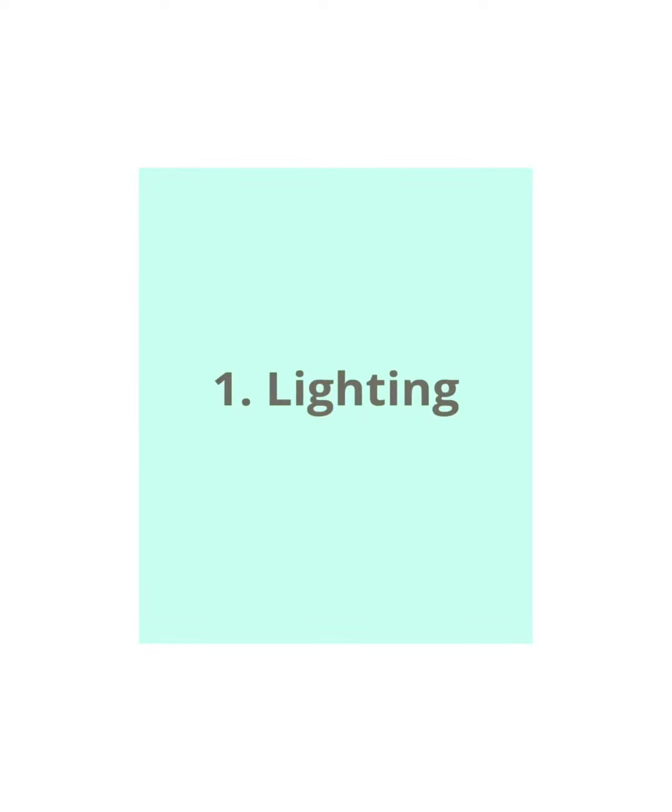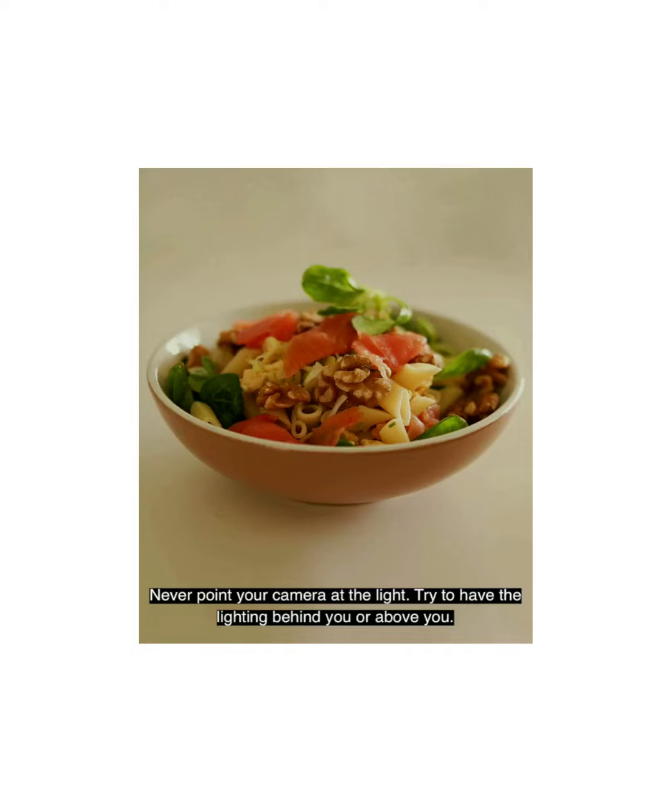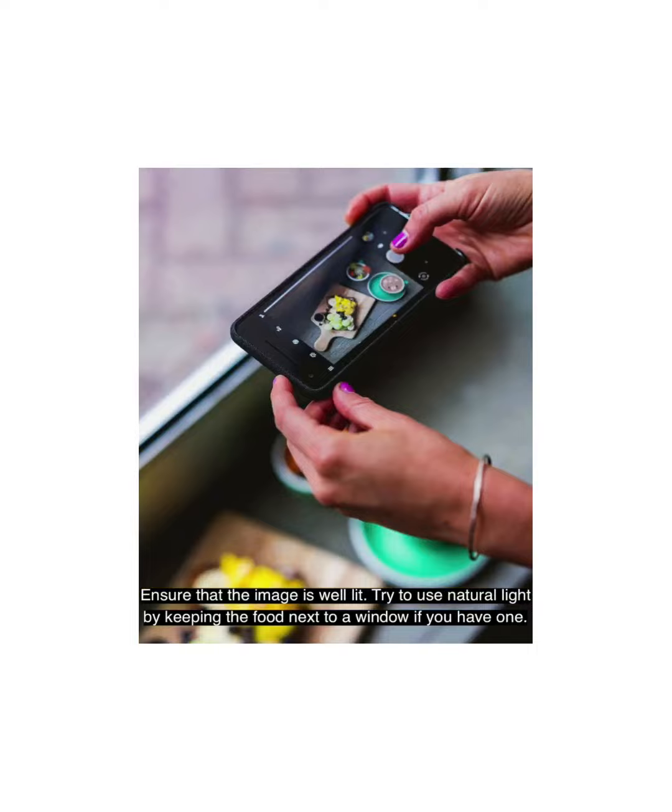1. Lighting. Never point your camera at the light. Try to have the lighting behind you or above you. Ensure that the image is well lit. Try to use natural light by keeping the food next to a window if you have one.